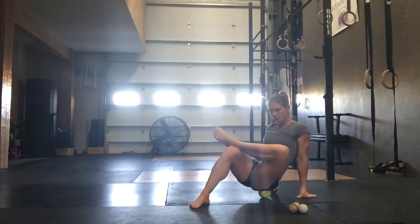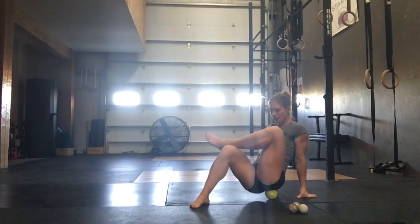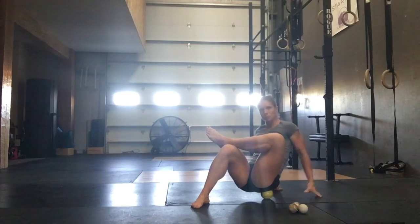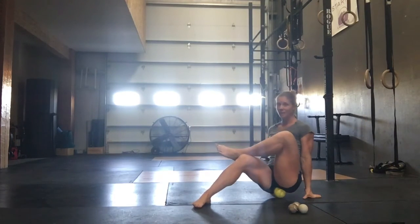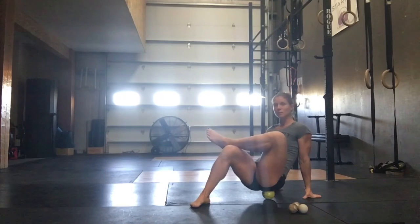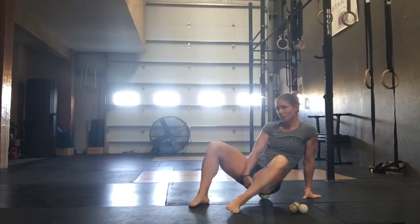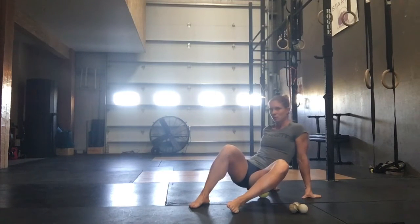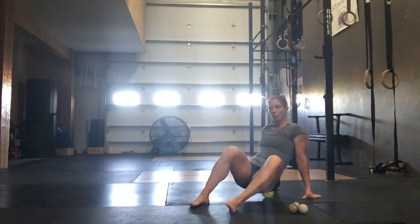Keep rolling up and down, side to side. It's kind of weird, but if you get the ball actually between your cheeks, there are a lot of connections on the inside right there. If you spend some time in there — sometimes the lacrosse ball is a little easier to get in — you can find some definite work.